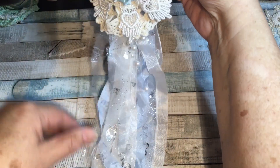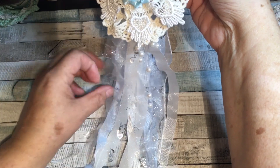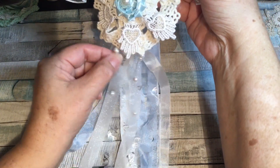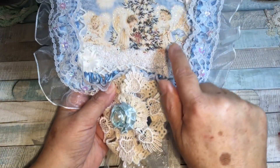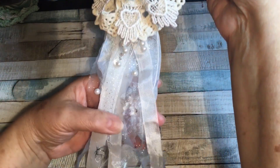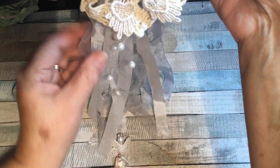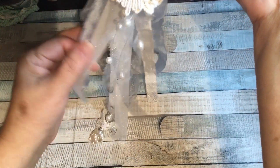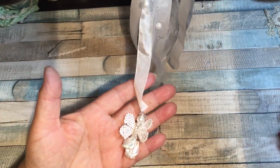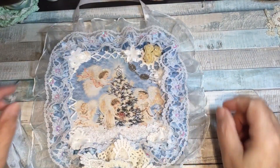Then I added dangles. I used some organza trim from my stash from Craft Supplies for You, and some of the pearls that were on the spray of flowers. I gathered them together and had them hang out the bottom, then some seam binding from my stash and some blue seam binding, and at the very bottom I just attached one of my little angels that I make.